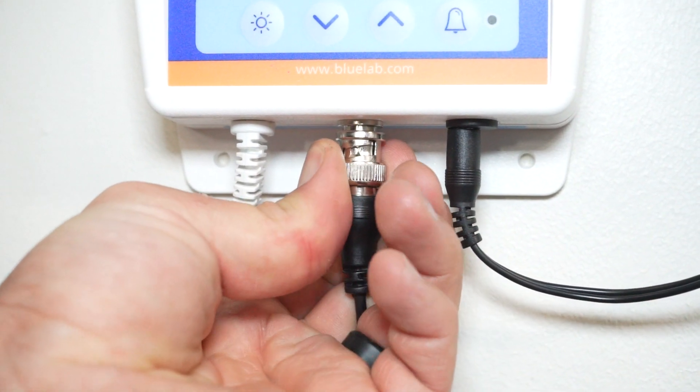Note that the pH probe cannot be left in the monitoring loop without water in the loop. Remember the old saying: if it dries, it dies.